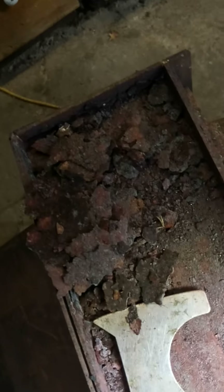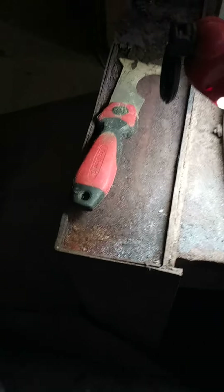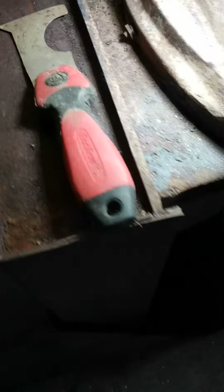That looks a little better right there — it only took a couple seconds. What I was doing right there was getting all that loose rust that was right on top of it. And with that being on top of it, I didn't know if there was a hole in it. No one wants to die from carbon monoxide, so I checked, and it's in pretty good shape.